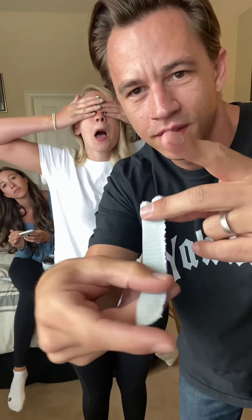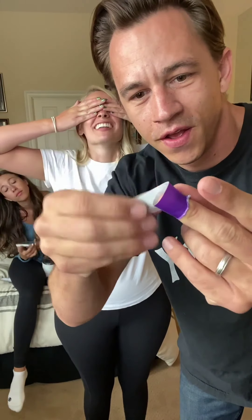Keep your eyes closed. Can I open my eyes? No, not yet, not yet. Just got to get one thing ready. Is it going to be fun? It's going to be the best. Well, I'm excited.